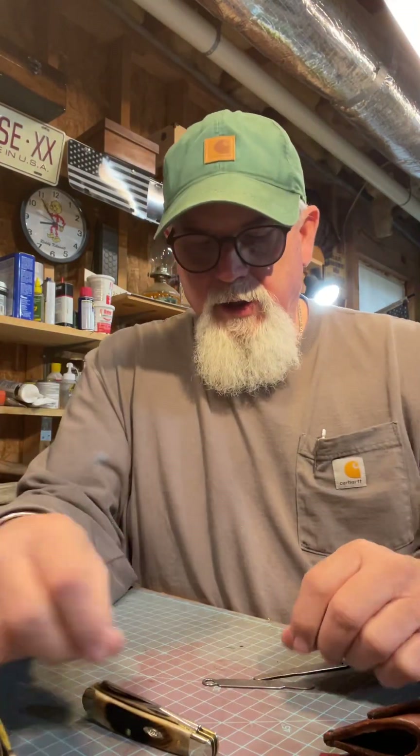Good afternoon folks. We'll do another Knife Talk video.